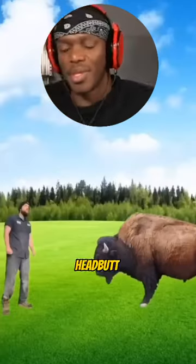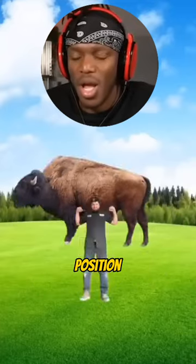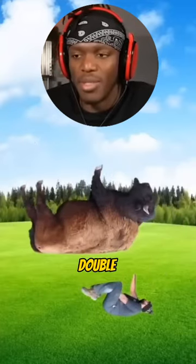If the bison's charging at you, headbutt it to stun it, roll underneath it, move into squat position, squat it into the air, grab its back, and double knee it in the back on the way down.